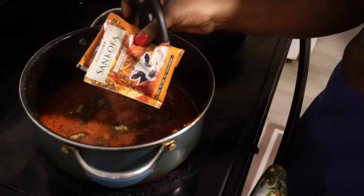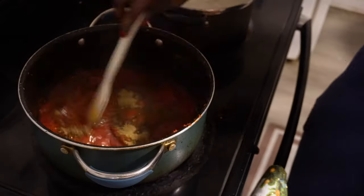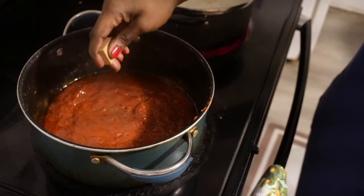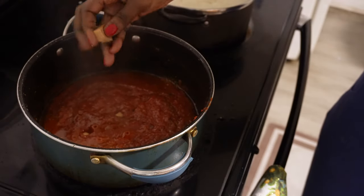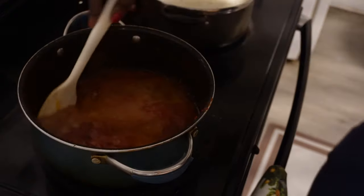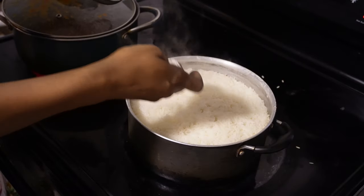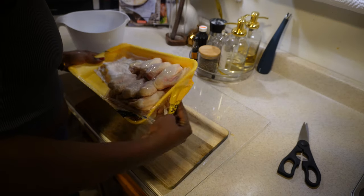I'm a Ghana girl at heart, so I'm going in with my Ghanaian seasoning — Onga and Sankofa. These two, hands down, will have your food tasting and smelling amazing. Sankofa doesn't have any salt — it's just herbs — and Onga does have salt, and Maggi also has salt, so there's a balance going on. I'm also using the stock from the goat meat as a broth, and my rice is cooked and ready to go.